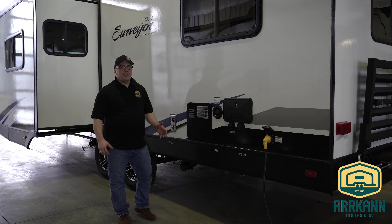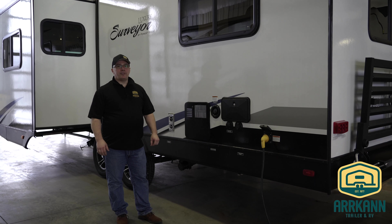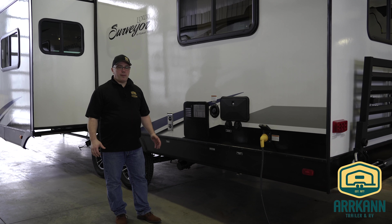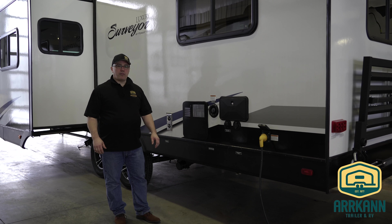Hi, I'm Terry from Arcan. In this segment we're going to show you how to de-winterize your trailer. The key to de-winterizing is you want to make sure that the temperatures aren't going to dip below zero anymore and that you're ready to go for the spring.